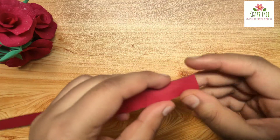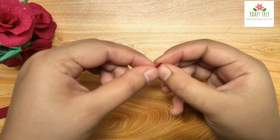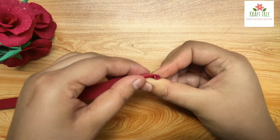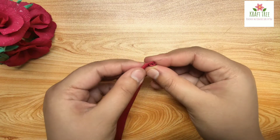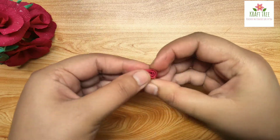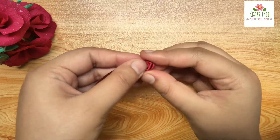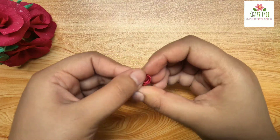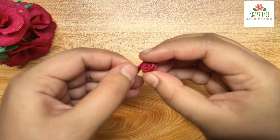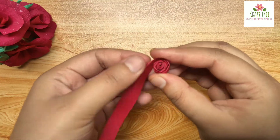Now for making the roses, here I have taken a paper strip and we will fold it like this. After folding we will roll it up. If you wish to make a bigger rose then take a strip which is either wider or longer than this one. This card can literally work as a last minute idea — for example if you forget your friend's birthday, this can work as it takes so little time to put together.